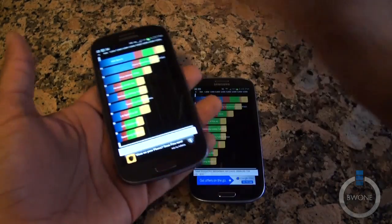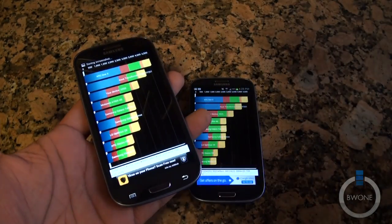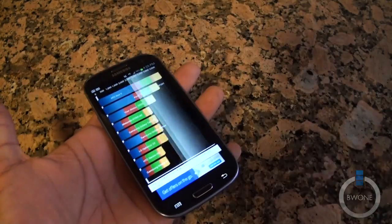We're going to go ahead and save these — screenshot them and put them up on the website. All you've got to do is take a screenshot like this — boom, screenshot done. Really cool feature I like inside the Samsung Galaxy S3.